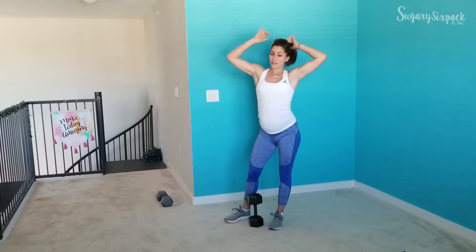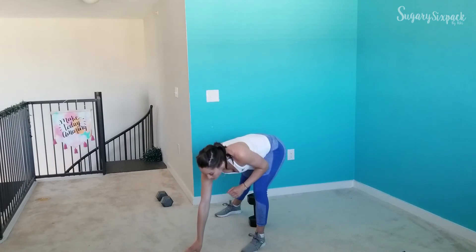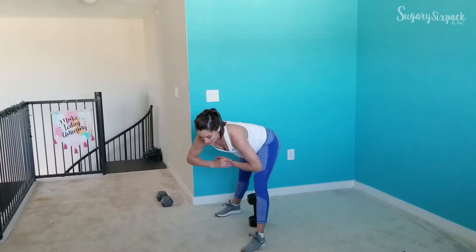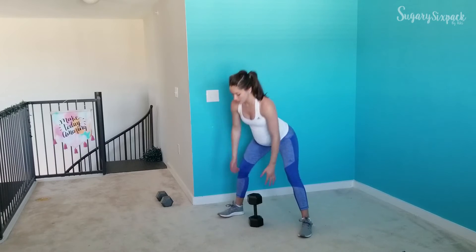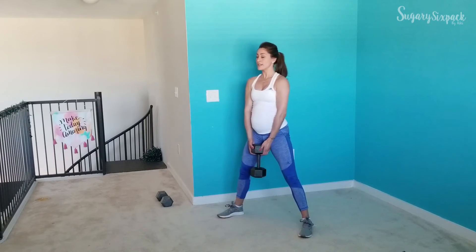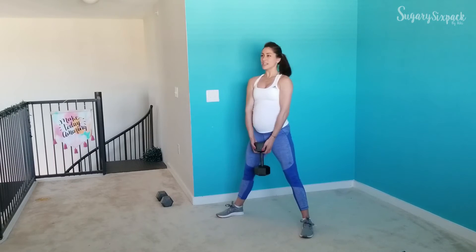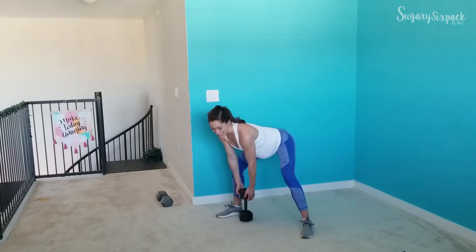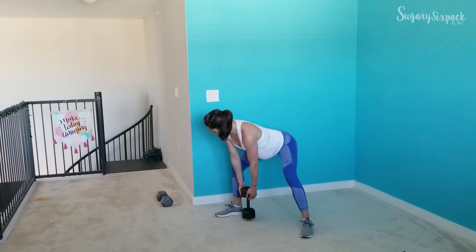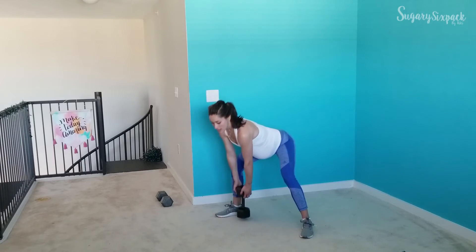We're going to go ahead and get started with that shifted sumo deadlift. Once I hit this, we'll start in about three seconds — everybody ready? Shifted sumo deadlift, and go! We are all on one side right here, staying on whatever side you chose to start with. Getting nice work in that glute — keep moving, keep breathing. The knee and the toe are pointed in that same direction.